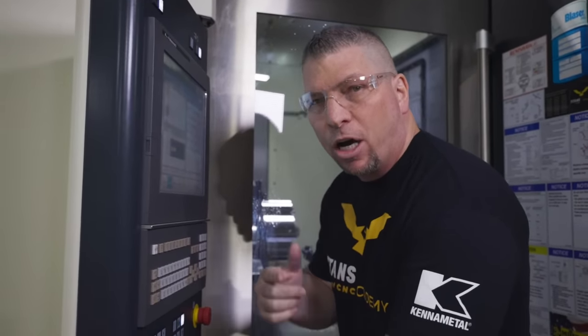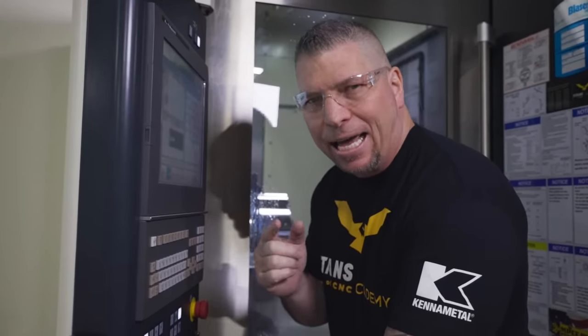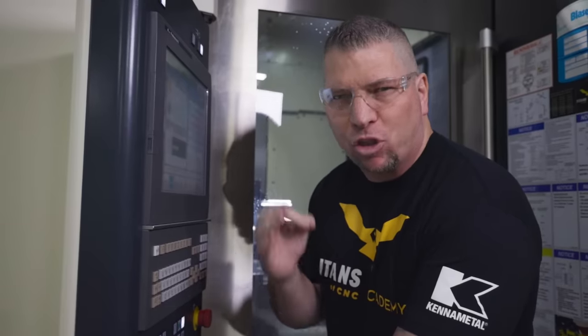Hey, what's up everybody, this is Titan — Titans of the CNC — and we're on the Makino A81 NX. Today we're going to machine some serious titanium chips.